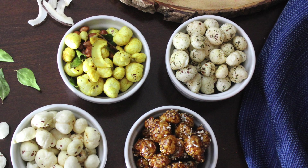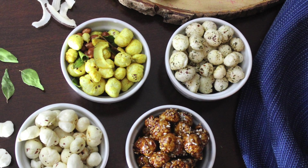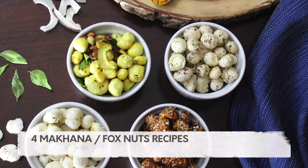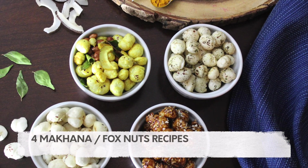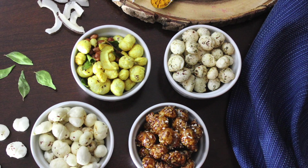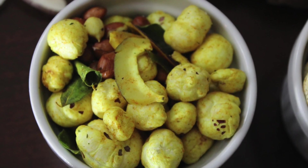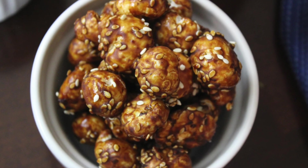Hi friends, this is Simran. A very warm welcome to all of you in my channel, The Recipe Hut. In this video, let's learn how to prepare makhana or fox nuts in four different ways. They are loaded with proteins and fiber, great for weight watchers, and also a great alternative to unhealthy snacks for kids.